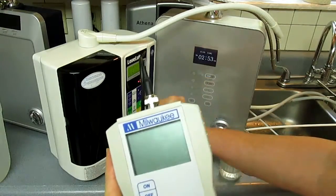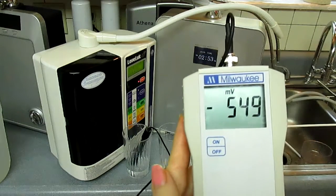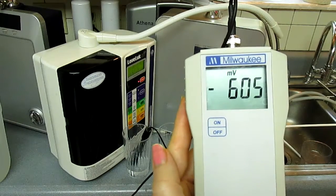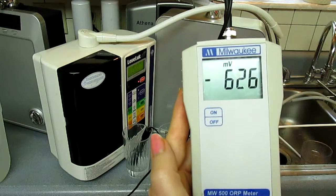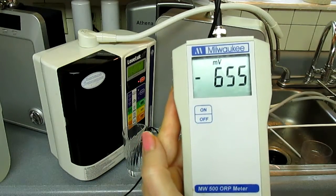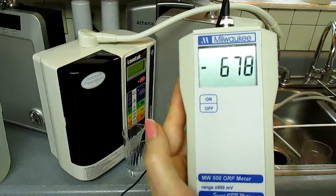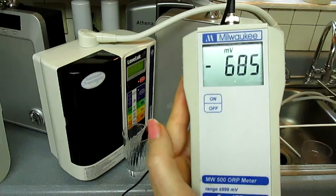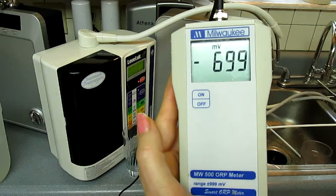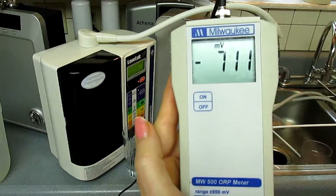The last one is the Ultra Delphi, which theoretically should be the same as the Athena since it does have the same water cell. I might actually call all four equal. These are really high quality machines — I don't have any poor quality machines that I'm testing today, just the high-end ones. And that does not necessarily mean the highest price, either.